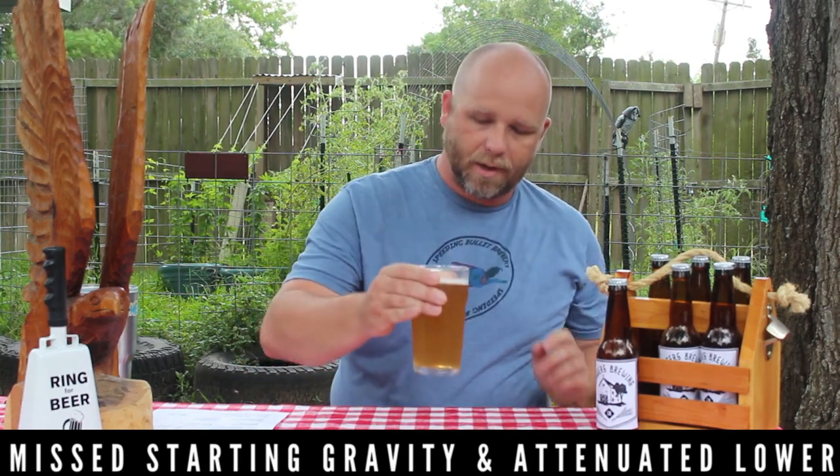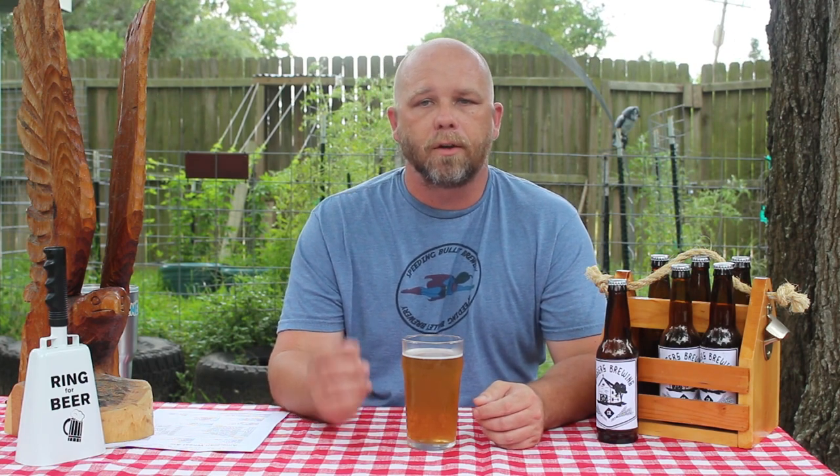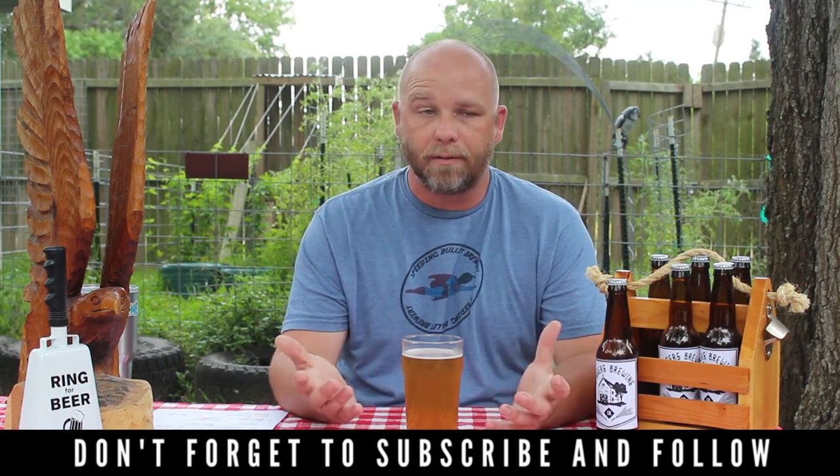Before we dig into this beer, some quick announcements: we started a podcast for Jaggers Brewing Co — it releases once a month as an experiment to try a different content format. Additionally, we launched another channel called For Mentors, so be sure to check that out. And if you haven't yet, please like, subscribe, follow, and share. I really appreciate all the encouragement and seeing those numbers go up.